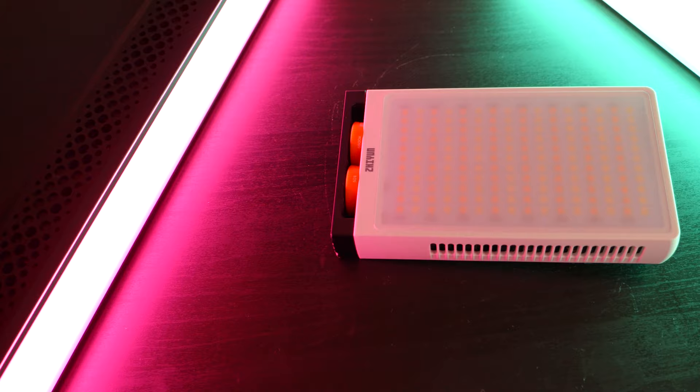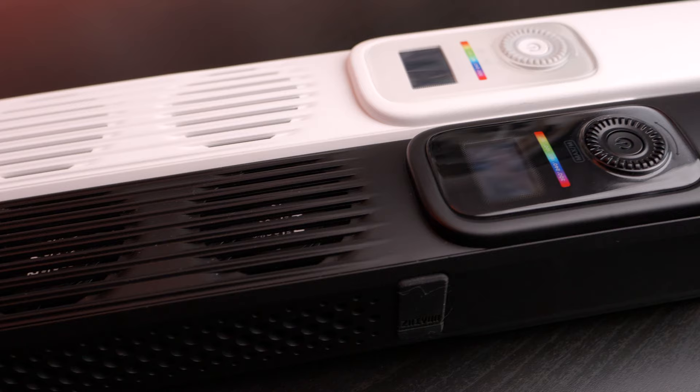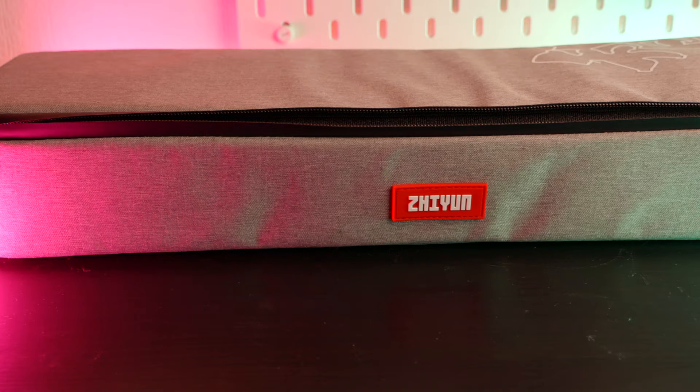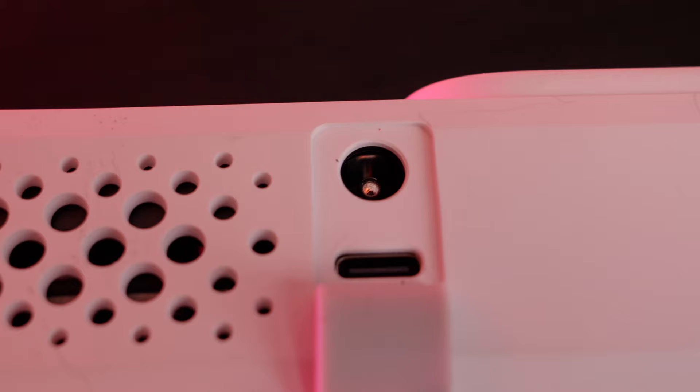Thankfully it wasn't a camera — I'd have cried — but the light itself survived with absolutely nothing but a few cosmetic scars. So, sorry Xeon, but also: very, very robust. The Ones themselves are ventilated and incredibly quiet — they were very close to my subject during the documentary filming and you couldn't hear them in the audio at all. Aesthetically, they're very stylish. I like that you can get them in white and black, and I like the soft case that comes with it.